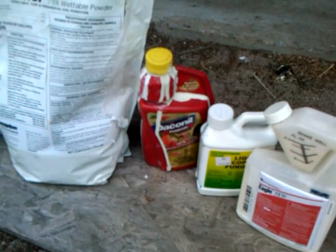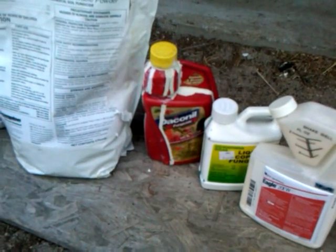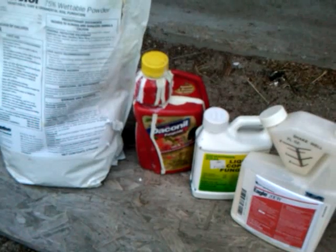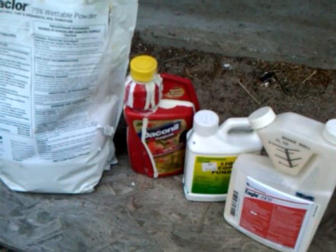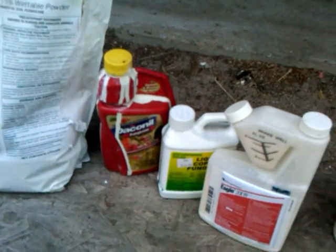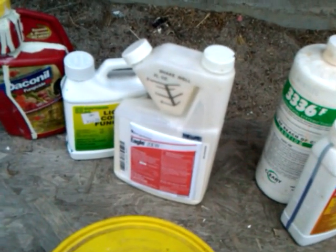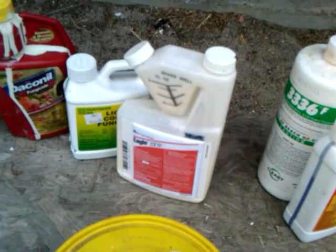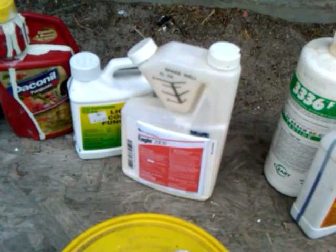Daconil's active ingredient is chlorothalonil — it's a broad spectrum fungicide that covers a lot of diseases, including powdery mildew, one of the most important ones. It's a preventative fungicide, which means you spray it basically from season start to try to prevent disease from getting on your plants. Another one like that is Eagle — in my opinion, the number one fungicide against powdery mildew. Ever since we've used this one we haven't had any signs of powdery mildew whatsoever.